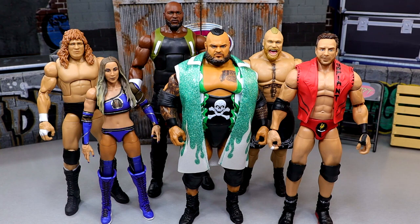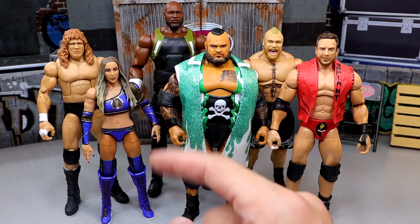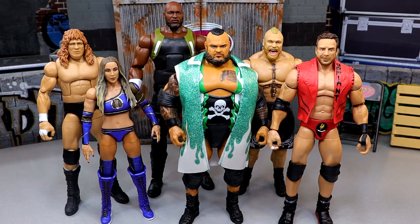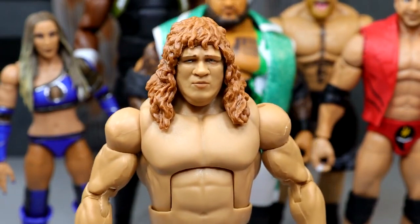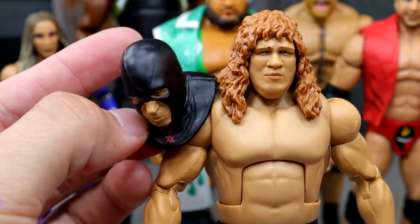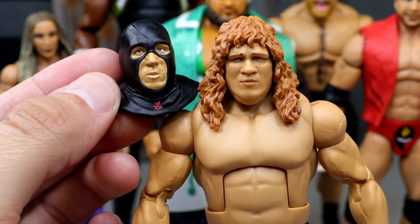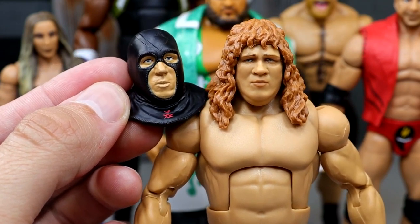For best head sculpt, it's interesting because the two figures that could have had new head sculpts — LA Knight and Chelsea Green — their head sculpts were not good. LA Knight, not a good head sculpt. Chelsea Green, not the best. Bronson Reed, Brock Lesnar, and Omos are all redo head sculpts — not that Bronson Reed's and Omos' aren't great in their own ways. But Terry Gordy is getting the best head sculpt. I like this head sculpt a lot, and you also have to give a shout to the Executioner head sculpt — the visor or mask floating down over the neck looks sweet. It's easily the best head sculpts of the Elite 108 set.